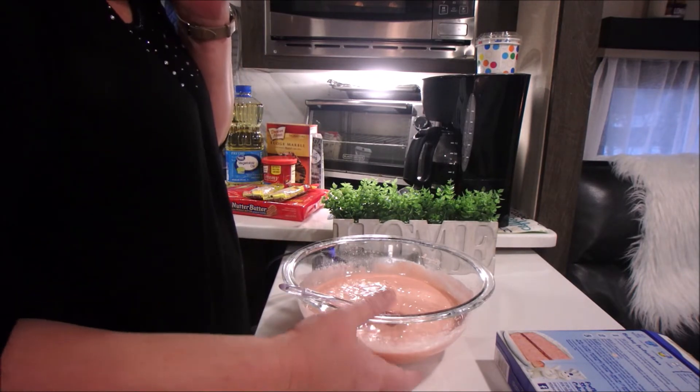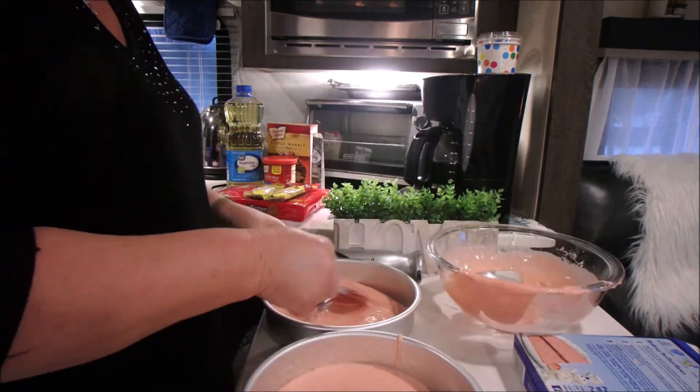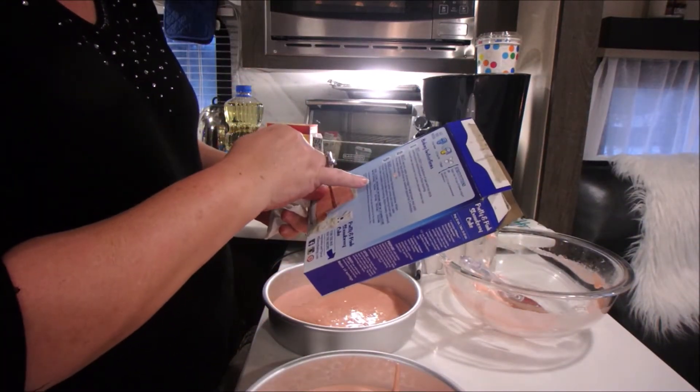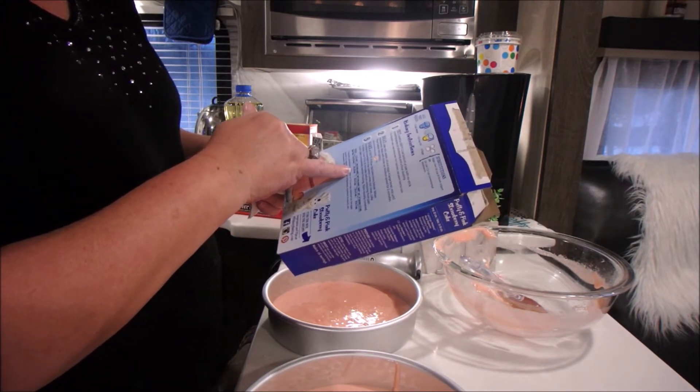A box of mix states that for two 8-inch pans it takes 34 to 38 minutes. Because it's a propane oven, you want to switch them halfway — so at the 15-minute mark I'm going to switch positions so that they can cook in a different area of the oven and hopefully be equally baked by the time we're done.